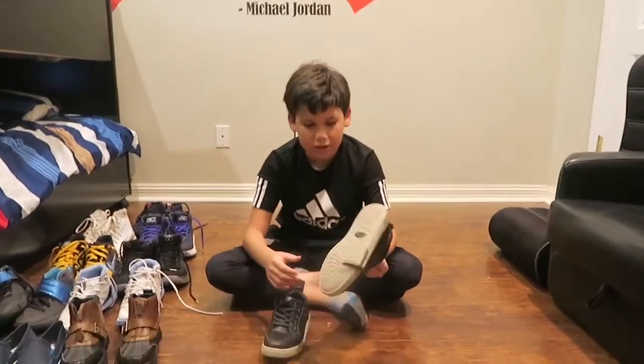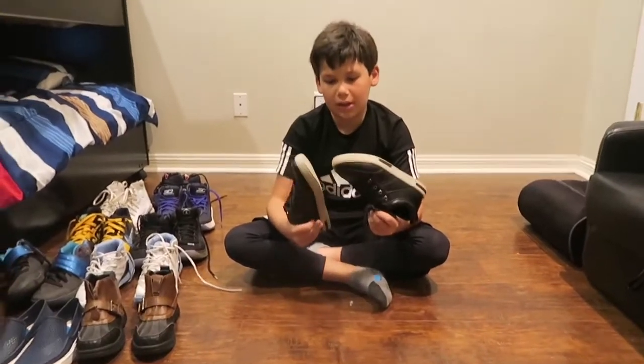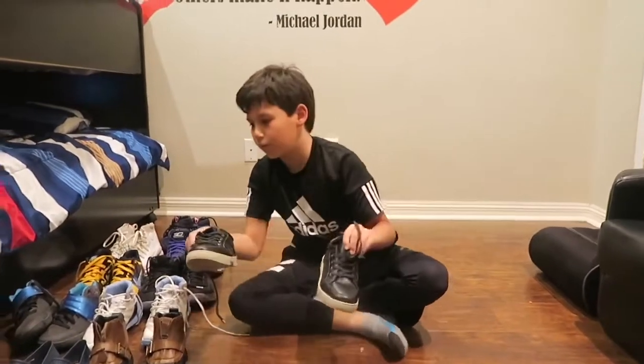My least favorite shoes are these. They're just not comfortable and I don't really like the way they look that much. So these are my least favorite.